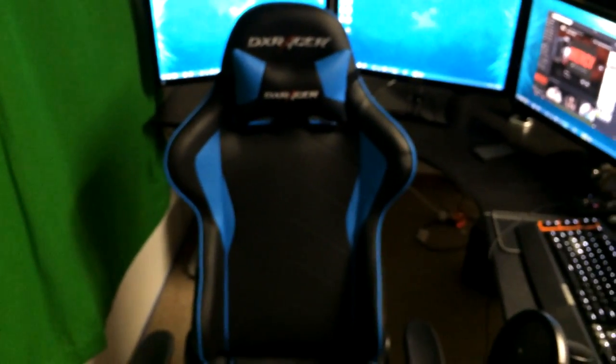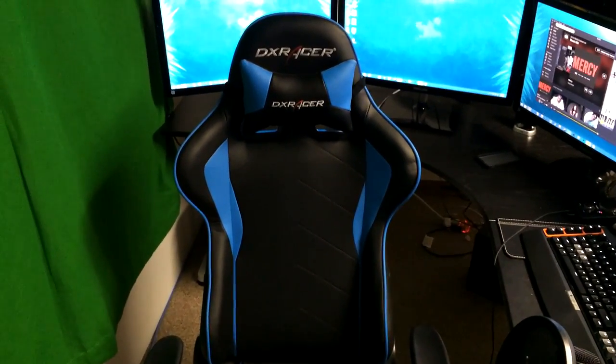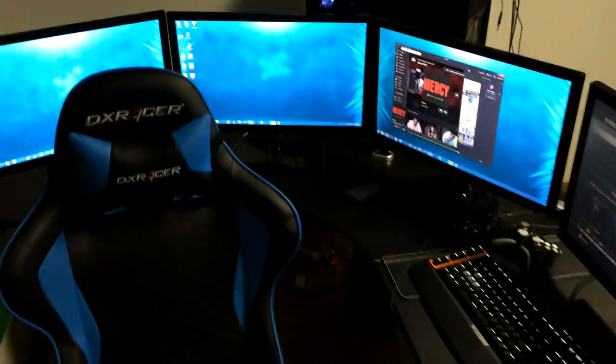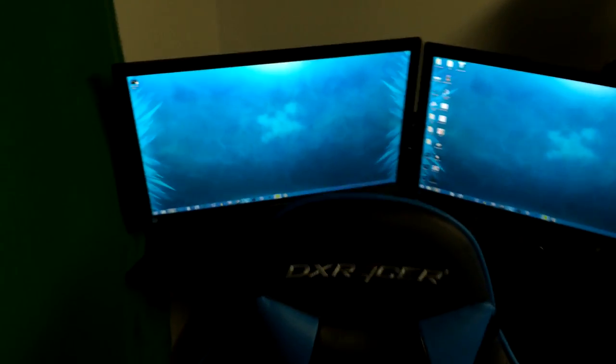Moving over to the setup, you can see my DX Racer chair. I actually got this about four days ago and it is the comfiest chair I have ever sat in. It cost me $350, but in the end my back and my neck are both very thankful that I decided to upgrade to this chair.